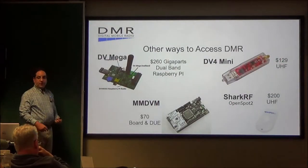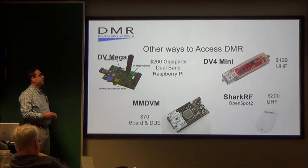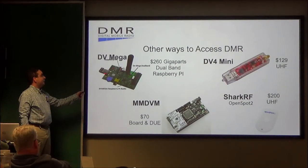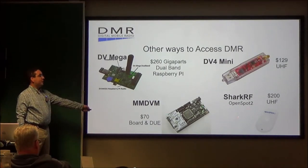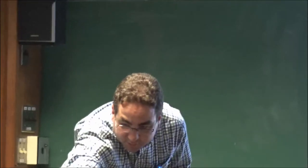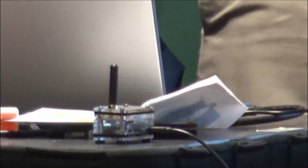If you don't have a local repeater nearby, you can get a hotspot. There are DVMega hotspots, a Raspberry Pi with an MMDVM board, and the Shark RF OpenSpot. I have one up here showcasing — this is known as the Zoom Spot. I got it from GigaParts for about $200. You can do DMR, Fusion, P25, the like.